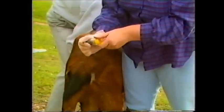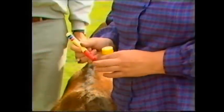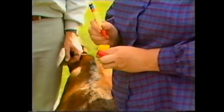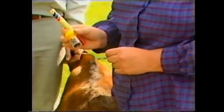Fecal droppings which are picked up off the ground are not suitable for worm egg counts. It is important that the sample is labelled with a number that corresponds with the goat. These samples are then kept chilled until they can be taken to the nearest laboratory or laboratory picker.